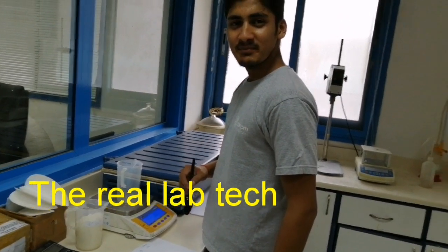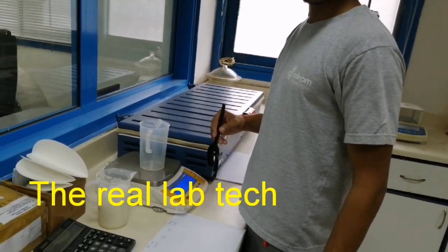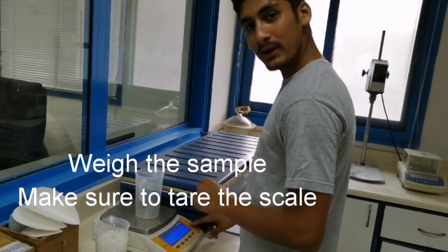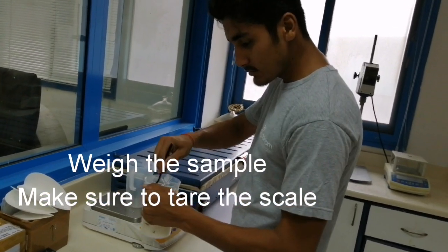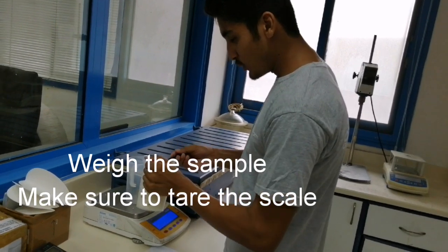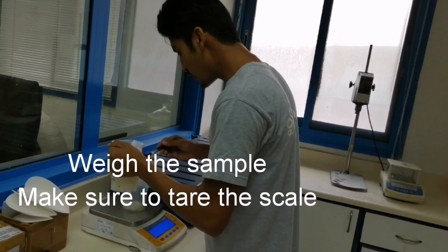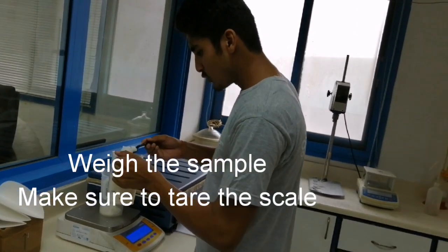The laboratory technician and we are continuing now our consistency test. So first, you take a sample and you have to weigh it. You make sure the scale is at zero. You mix the sample, and then you take some and then weigh it. So for every consistency, you are taking samples — depends on the procedure.